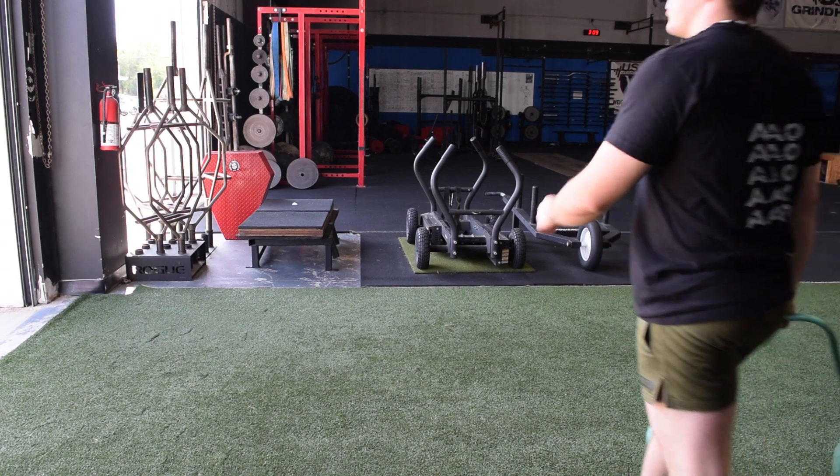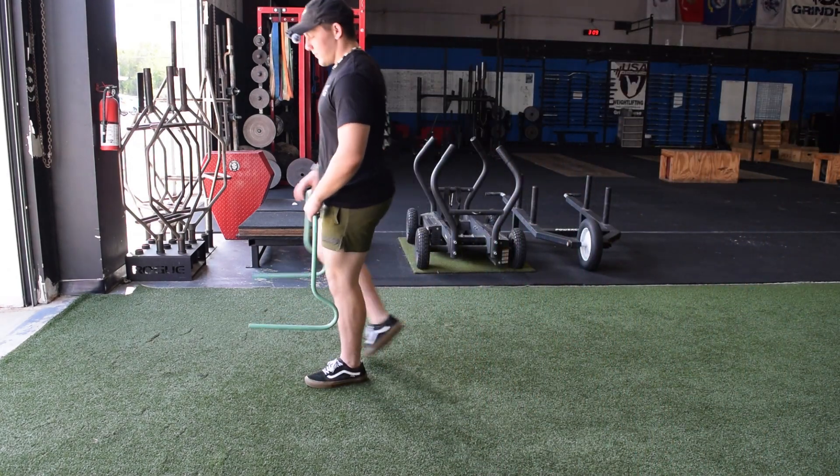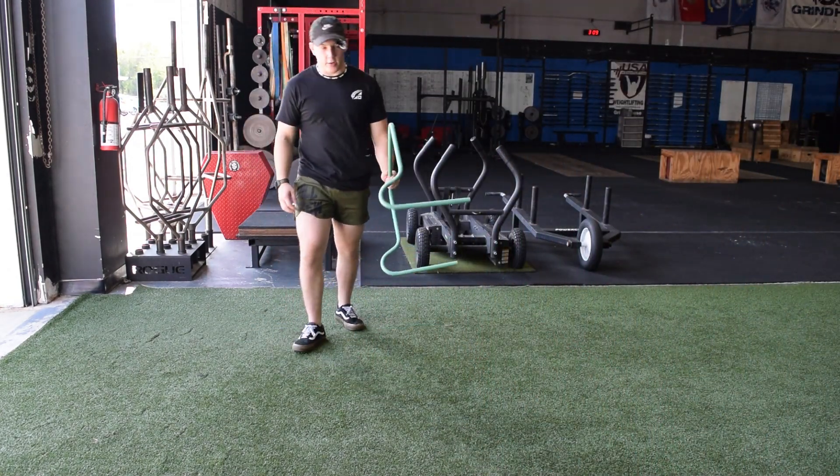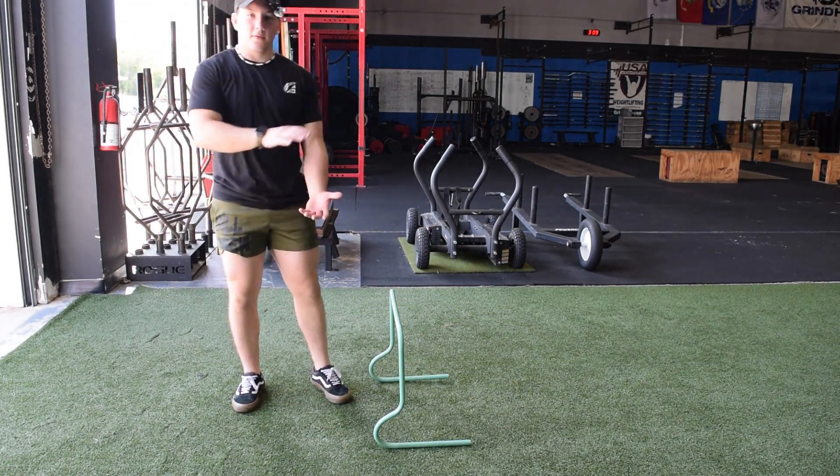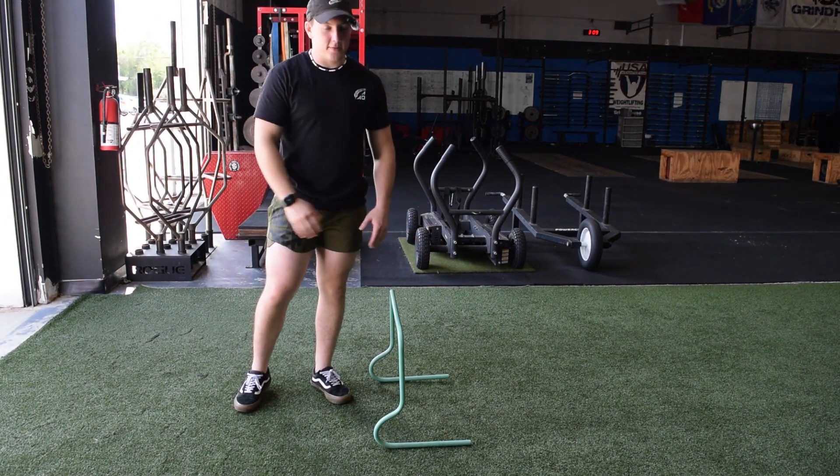There are a couple ways that we can make this harder. We can go for height right here. It's gonna be a little challenging because it's kind of high. Of course we have different hurdles — you can adjust the size, see what you like.